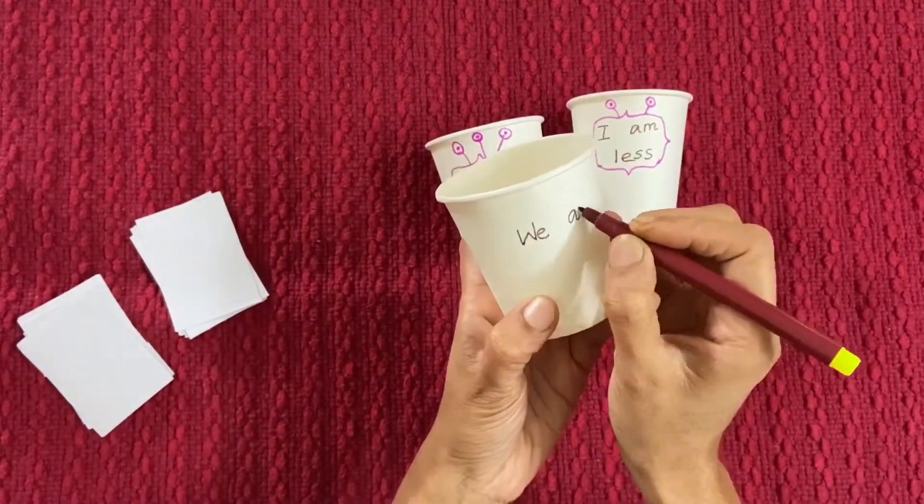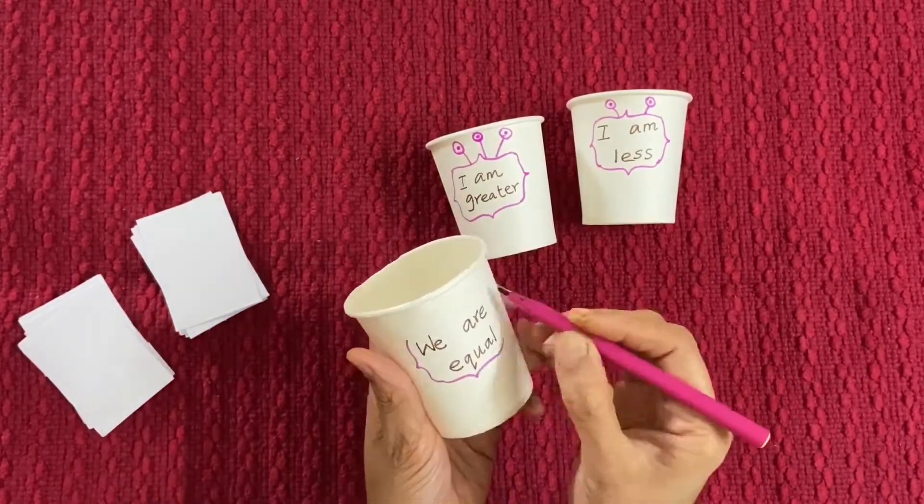For the third cup, write 'We are equal'. For equal, I didn't draw anything.